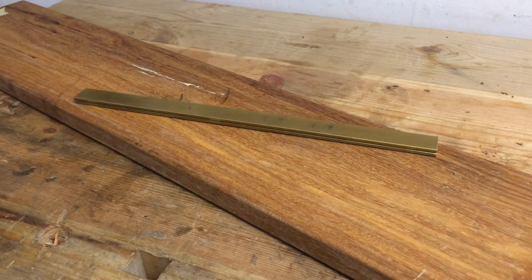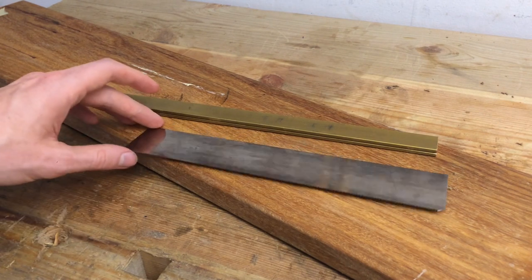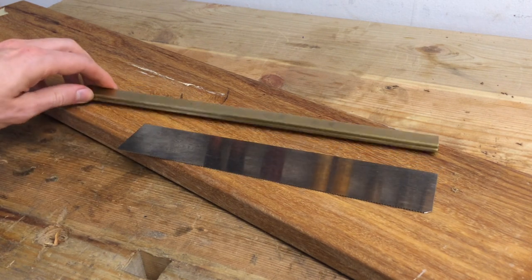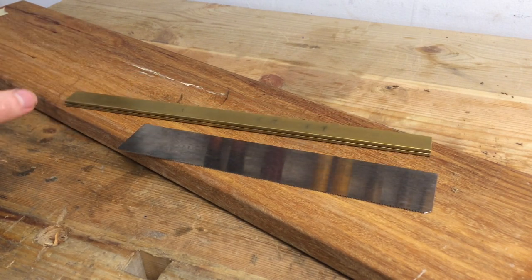Hi there! Let's make a saw. I bought these parts from Blackburn Tools. It's their 9 inch blade with 16 teeth per inch and I actually got the 12 inch spine because it's also a little bit thicker and wider and I think I want that extra weight. It needs to be cut to length of course, but first I need to make a handle.